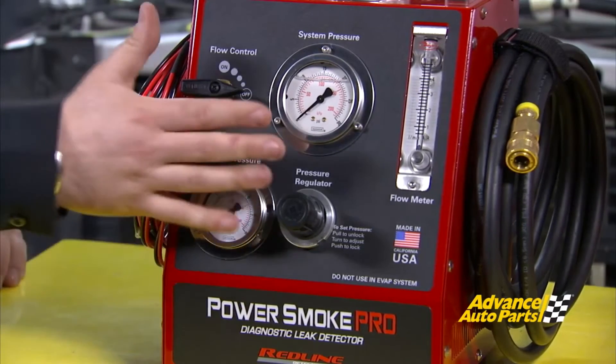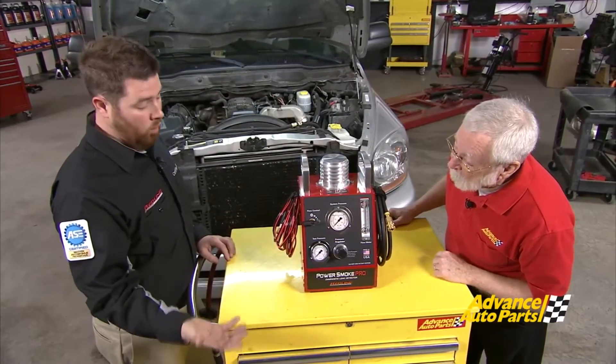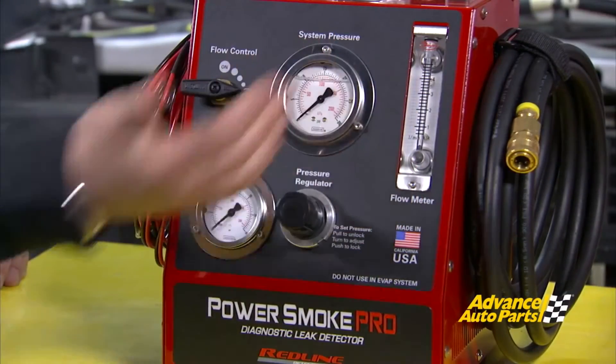The gauge goes with it. The most important feature on the front is actually our back pressure gauge. This determines how much pressure we're building in the system, so we can determine where we need to check for flow and for leaks. And then we've got our flow meter, which is standard for most smoke machines, just so we can determine the size of our leak.